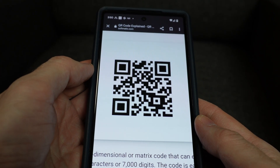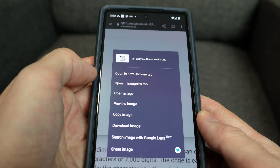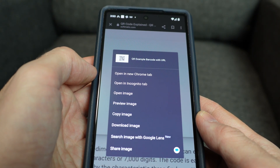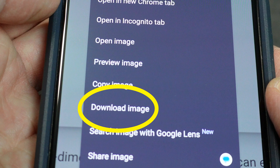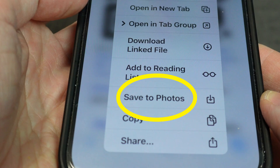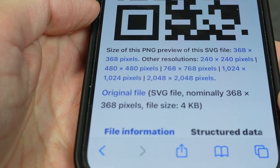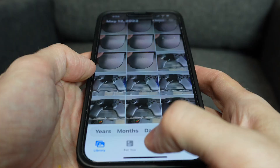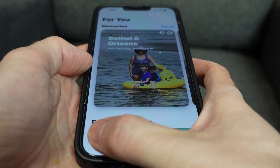If nothing has worked so far, try this: go to where you see the QR code and hold your finger on it. You may get some options that allow you to download the photo. On my Android, it says "download image"; on my Apple, it says "save to photos" — and those pretty much do the same thing. It makes a copy of the image and puts it into your phone's storage. Whether you screenshotted it or downloaded it, it'll now appear in your Photos app.